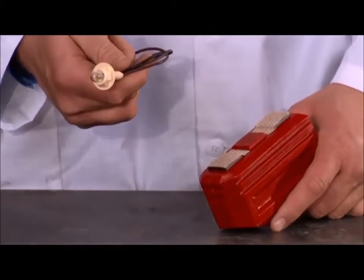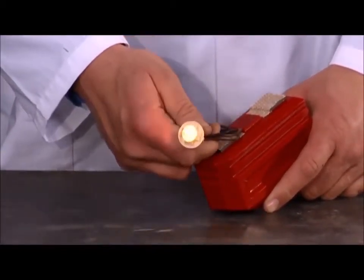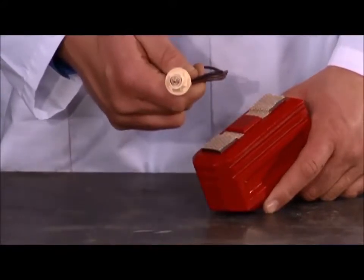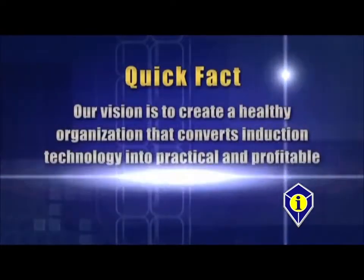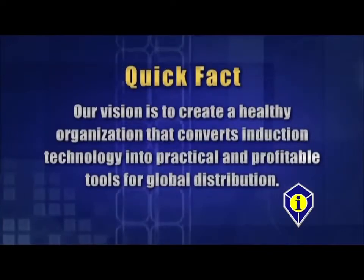This is a demonstration of the effective range of the magnetic field on the glass blaster. Our vision is to create a healthy organization that converts induction technology into practical and profitable tools for global distribution.